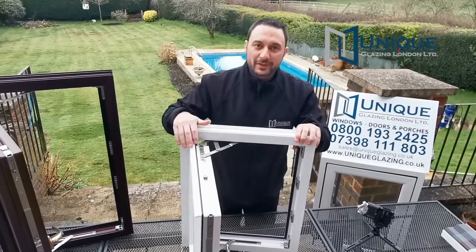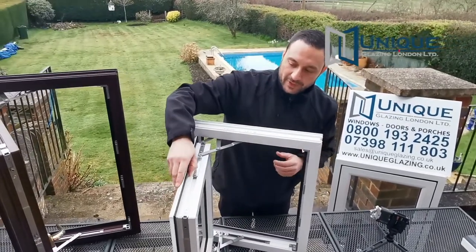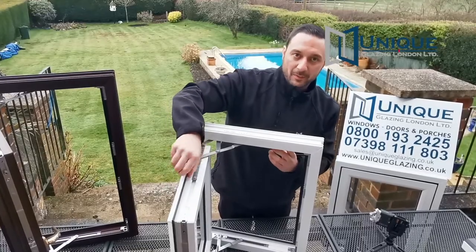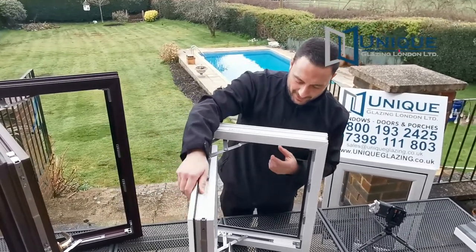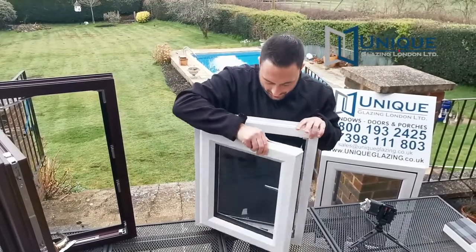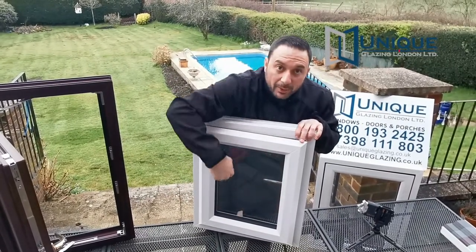We also use nitro seals. We don't use the old style ones which flake away or leave smears on the windows. You've got one on the outside and also one on the inside, as well as around the inside of the glass.